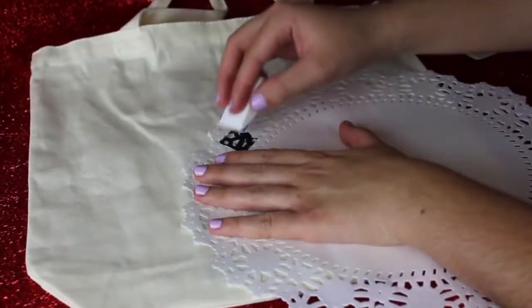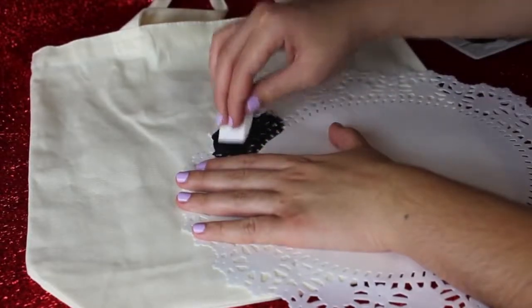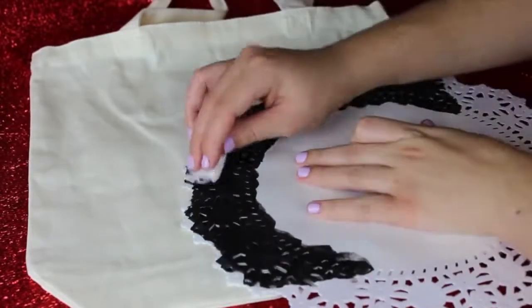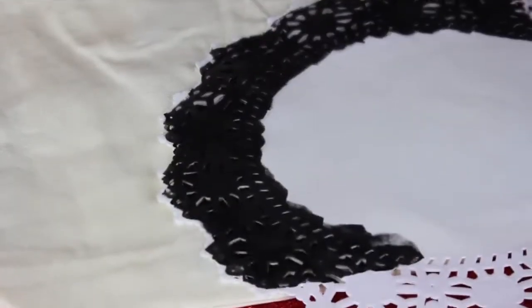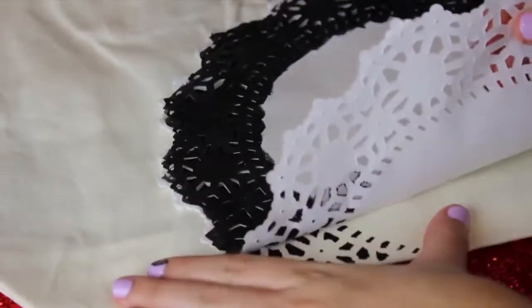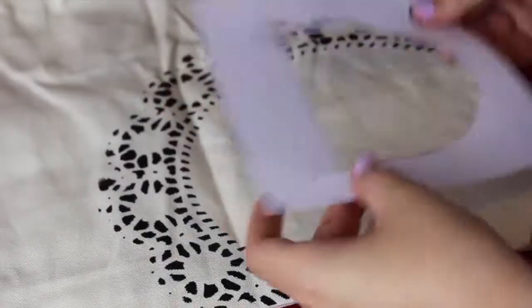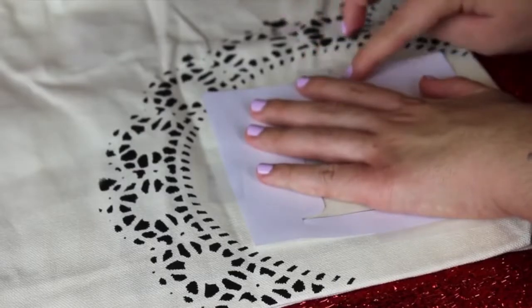First, you're going to paint the edges of our design. Just dab the paint along the edges of the doily — the best method is to dab it instead of dragging it. Once it's dried for about 45 seconds, take the doily off carefully so you don't smear any paint, and your design should be almost complete. Now place your letter stencil right in the middle of the design we just created.